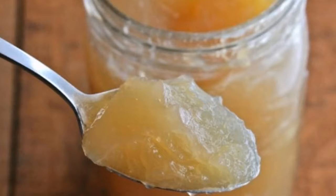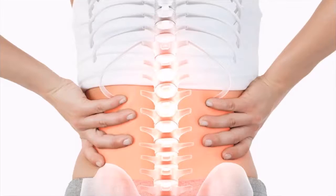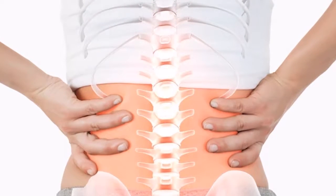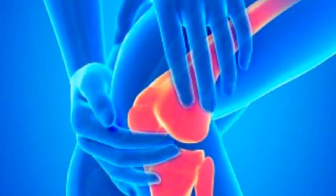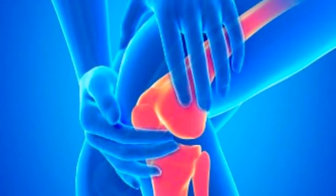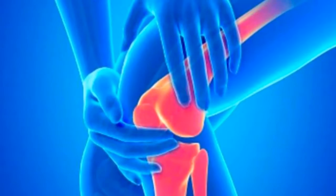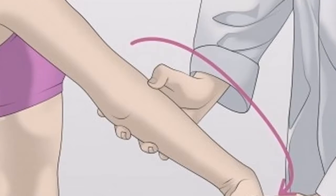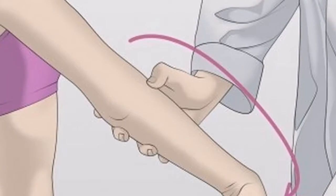Why is gelatin so good for your joints? Organic gelatin is a natural product, mostly obtained from processing the bones, tissue, and cartilage of large animals. This type of gelatin contains two extremely powerful amino acids: proline and hydroxyproline. These two amino acids stimulate the growth and improve the structure of connective tissue, which is necessary in the treatment of joints and weaker bones.